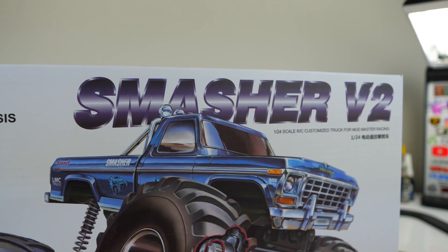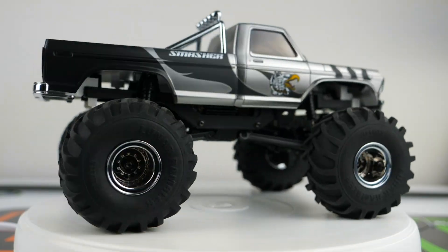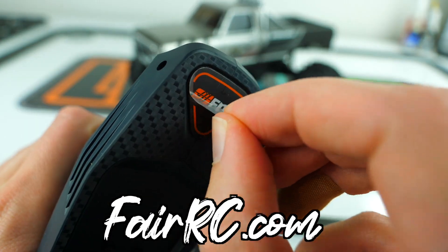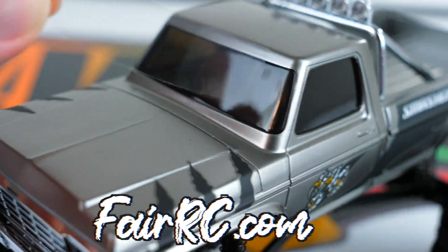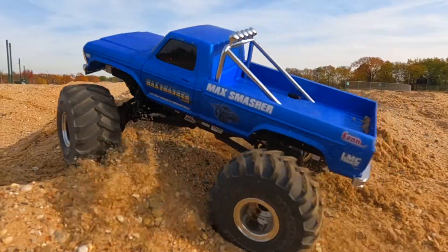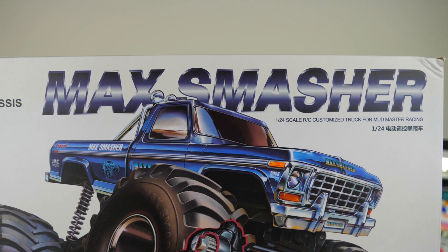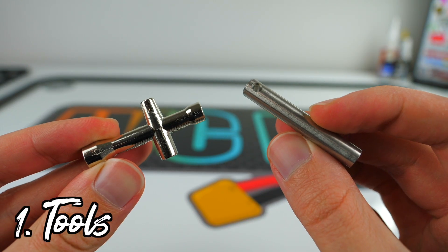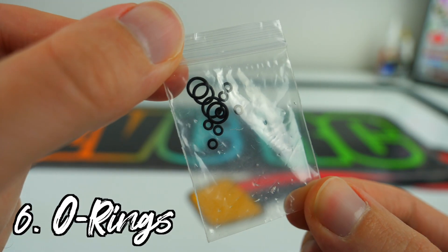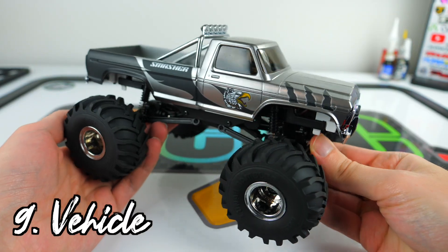Today we're going to take a look at the new FCX24 Smasher V2 from FMS Model, but this isn't just any Smasher — this is the Silver Eagle mod, which is available exclusively through FairRC.com. A big thanks to the FairRC team for sending this out. In October 2022, you saw me unbox the original Max Smasher, and since then FMS has changed its name and updated the platform. In the box you still receive the same tools, USB charger, battery preload clips, plastic lockers, and O-ring kit to fill the shocks with oil, but now they include an updated instruction manual, a new transmitter, and the modified Smasher V2.